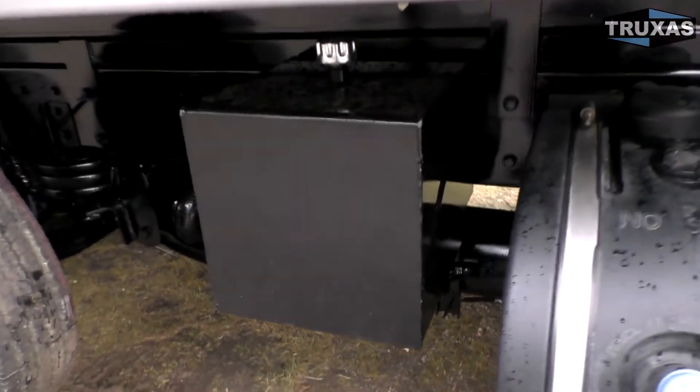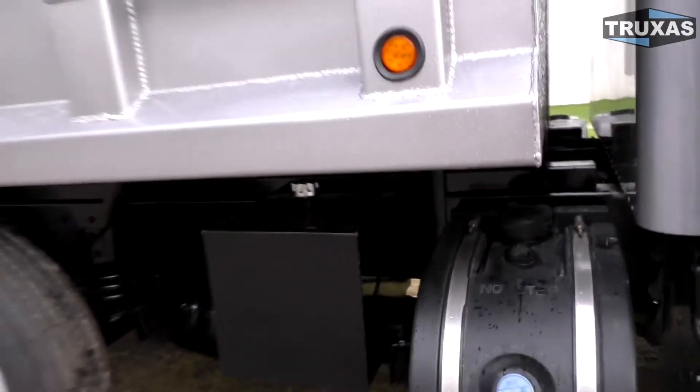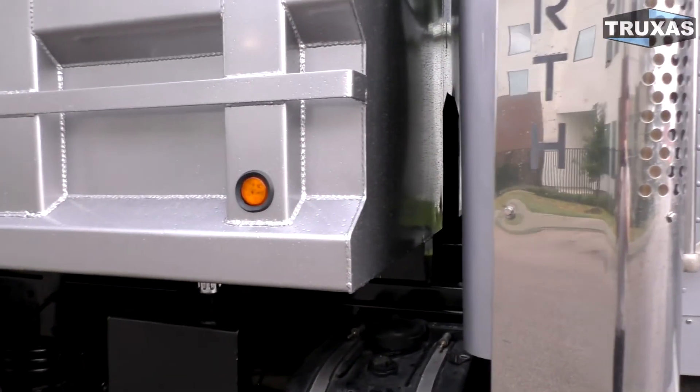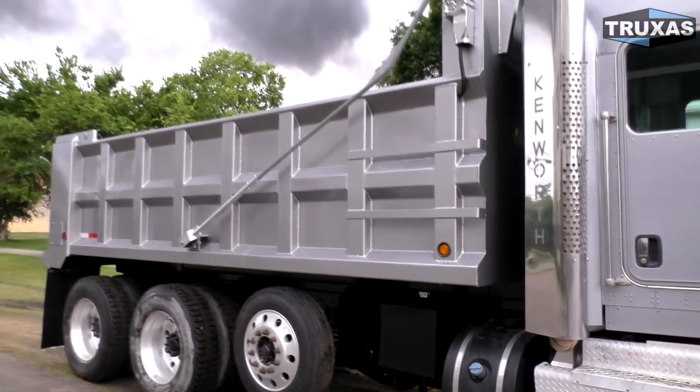Got the little square hydraulic tank here on the side. We can do a side mount hydraulic tank, or on this bed it's optional to put the hydraulic tank underneath the bed as well — save a little frame space if you want a toolbox or something like that.